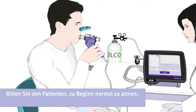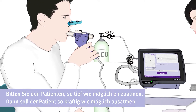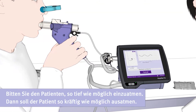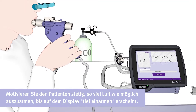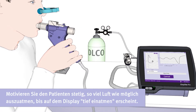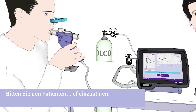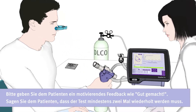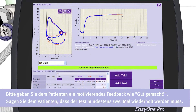The patient should breathe normally in the beginning, then should take a maximum deep breath, and should then exhale with maximum force. Please keep motivating the patient to blow out as much air as possible until the display shows Deep Breath In. Then ask the patient to take a deep breath in. Please provide the patient with motivating feedback, like 'well done', and tell him that the test has to be repeated at least two more times.